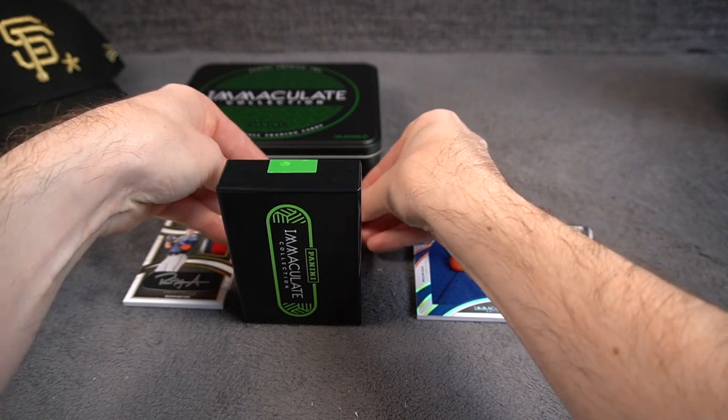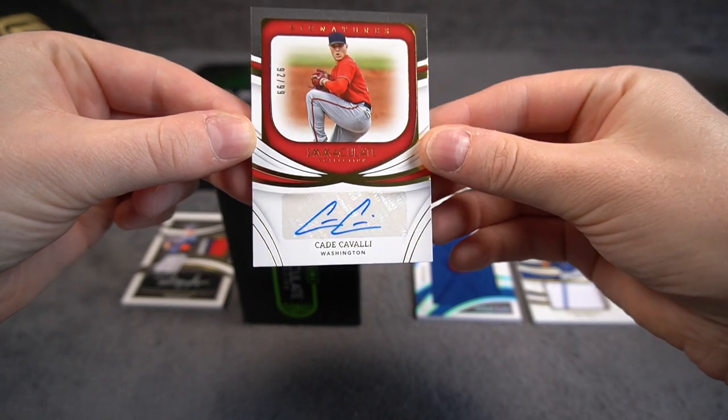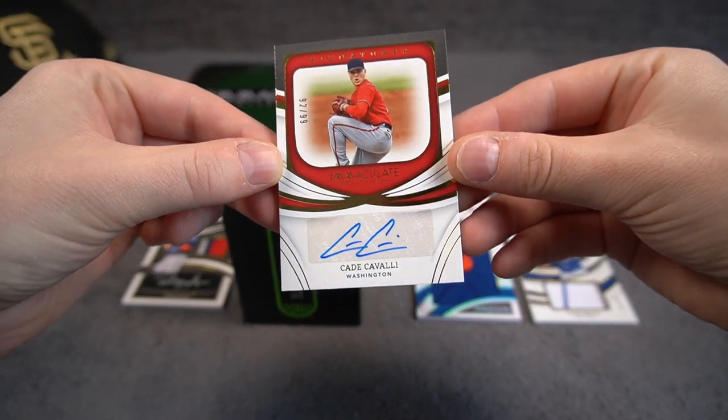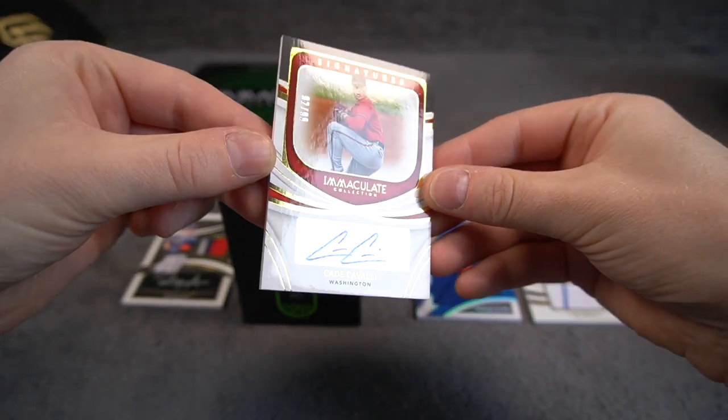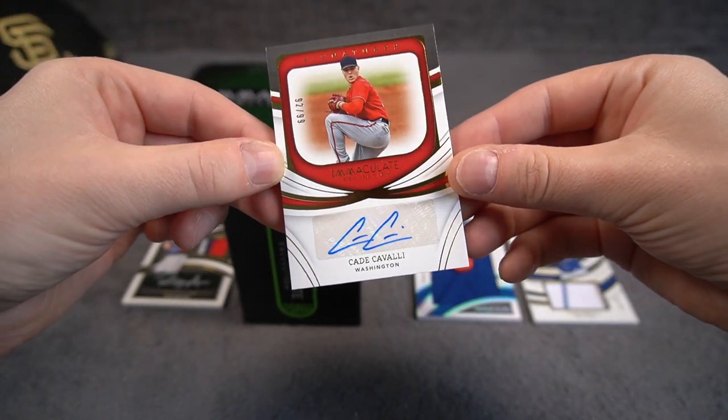We got some upside down action again, and we have Cade Cavalli for the Reds. Simple but nice looking auto, 92 of 99. Signatures.